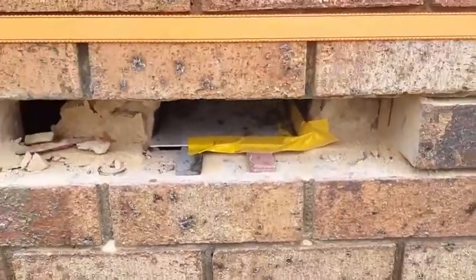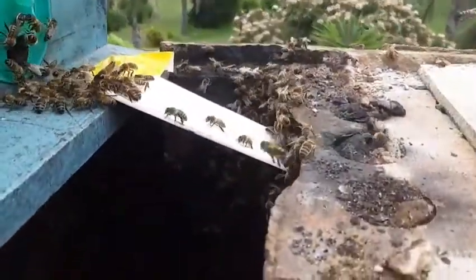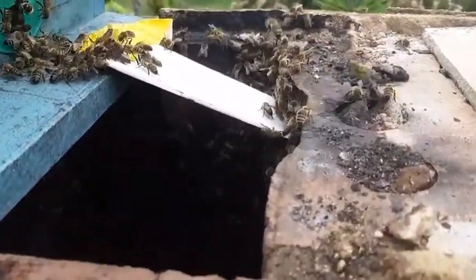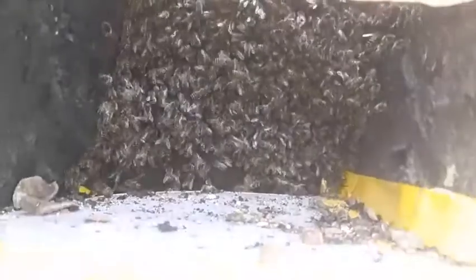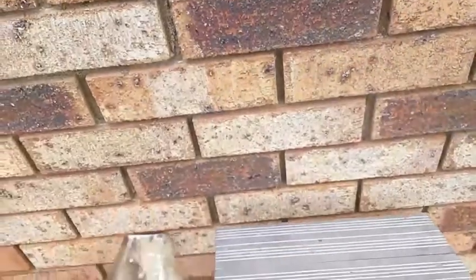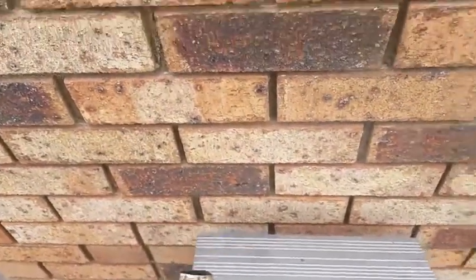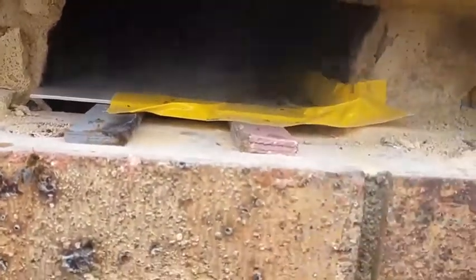We've set the hive up with the bridge walkway so the bees will walk into the hive. These that have fallen down are here. We're going to give them some pops of smoke. That will push them up towards the top of the chimney and into the nuke box.